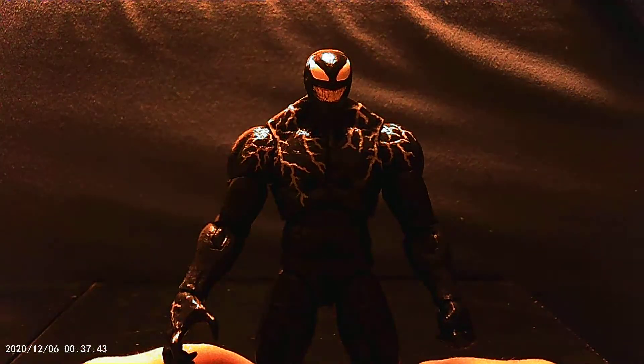All in all, very good figure. I definitely recommend it, especially if you're a fan of the movie. If you want another Venom on your shelf, it's a good option. The poseability with Marvel Legends figures, as usual, is top notch. Hasbro has been really good on a lot of their figures with poseability, so you can't go wrong there. The detailing in their sculpts is always top notch — always something really good.